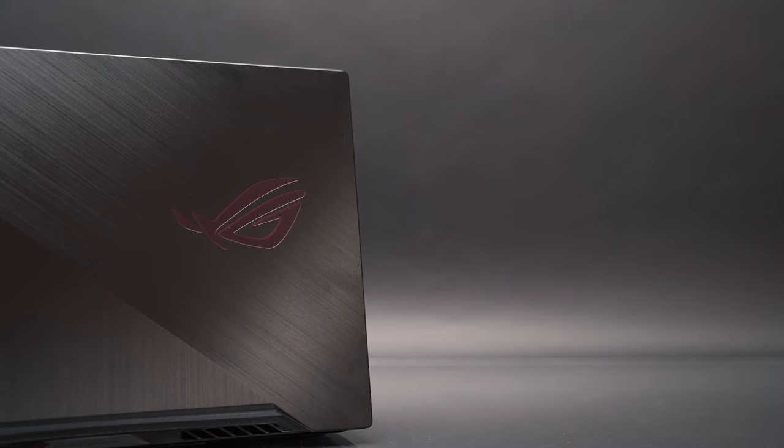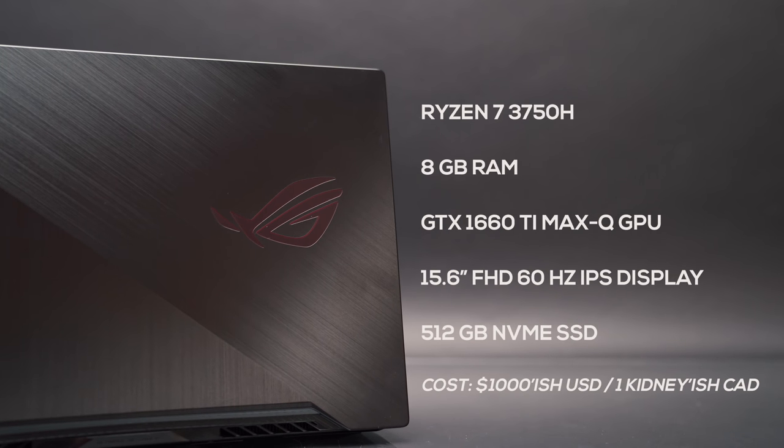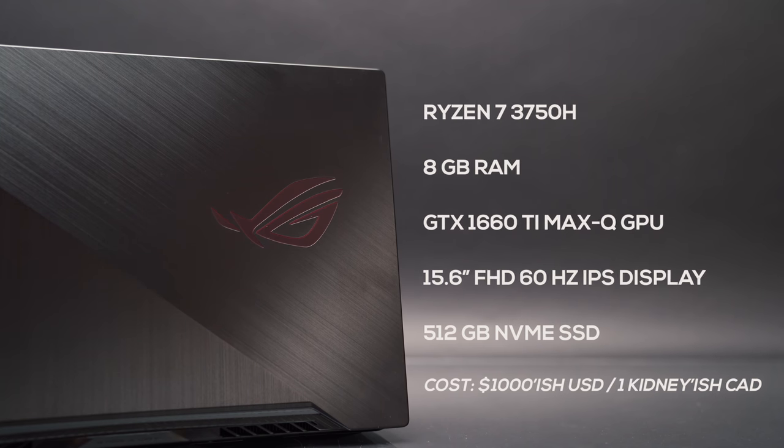This is using a different CPU — the AMD 3750H, which is very comparable to an i5-8300H or i5-9300H. And it's under a thousand dollars, which means it's cheaper than a Mac Pro stand.